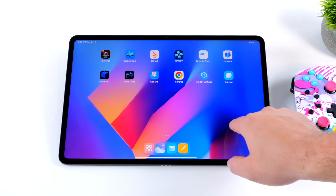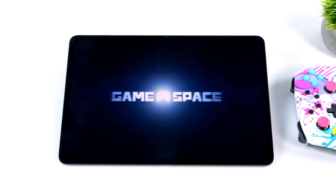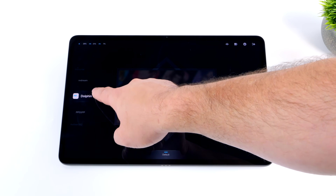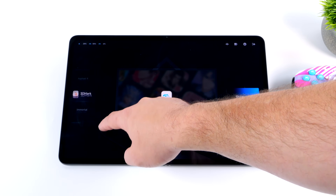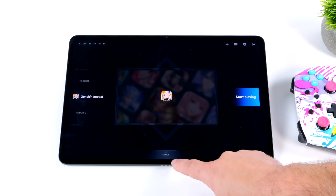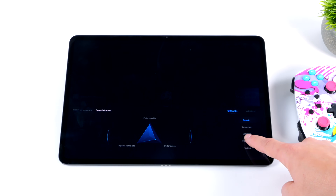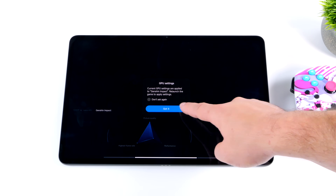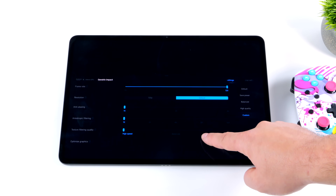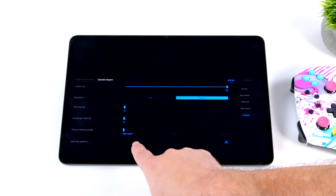Another great feature is Game Space — a dedicated application for Xiaomi devices where we can set up our different games and configure different performance profiles. For example, with Genshin Impact we can set up a GPU profile to trade visual quality for better performance, go to Full Quality, or use Custom settings. You can set a custom resolution for most games, which works really well for higher-end emulators or harder-to-run native Android games.